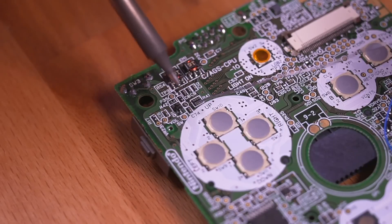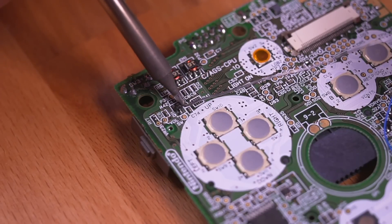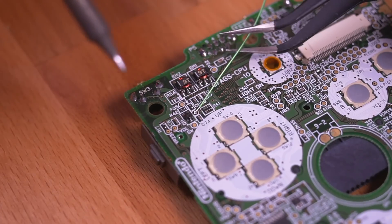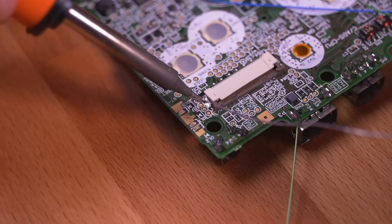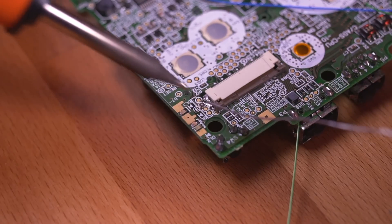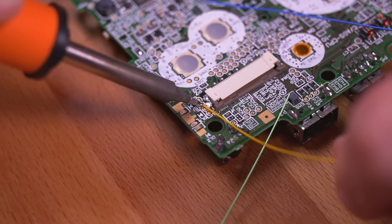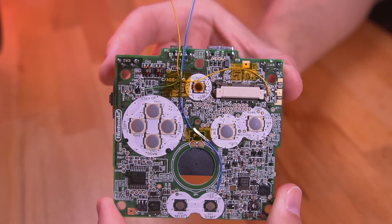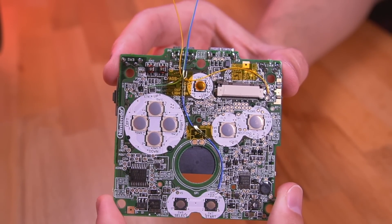Next, tin up TP9, which is used to tap the left trigger button signal, and again solder a wire to it. And lastly, tin the test pad shown here next to the B with the circle around it — this will be used to pull the right trigger signal. After a bit of wire management, making sure the wires are out of the way, this is what it should look like.